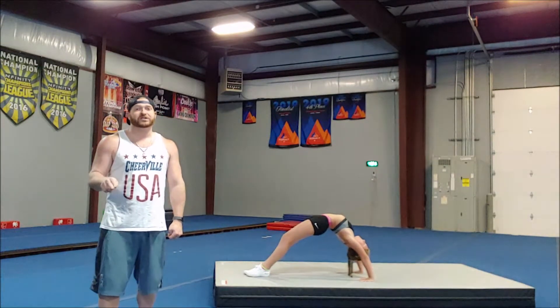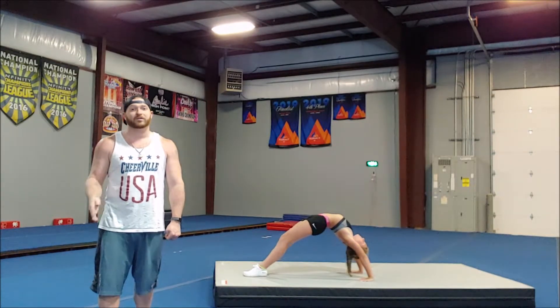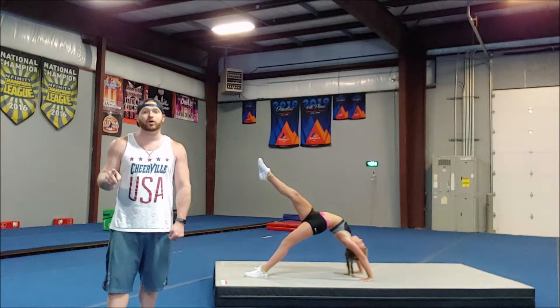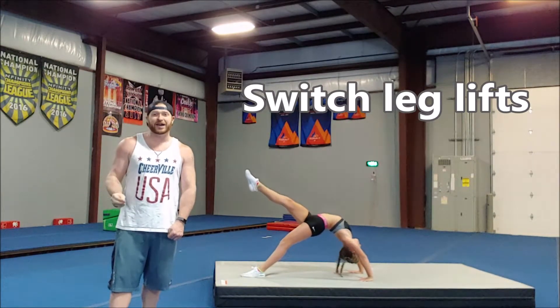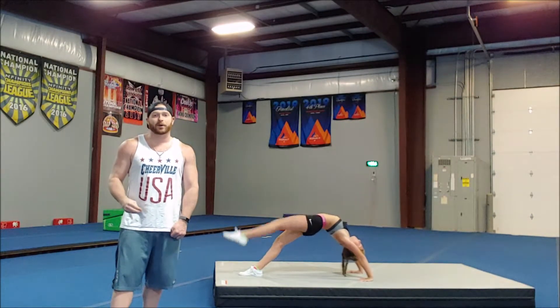We're going to start with just a simple leg lift, hold, and switch. Emma's going to lift one of her legs, keep a pointed toe and a straight knee the entire time, hold, then drop and switch, alternating legs each time. This is promoting leg strength in the correct shape that she's going to use in her back walkover, practicing on both sides.